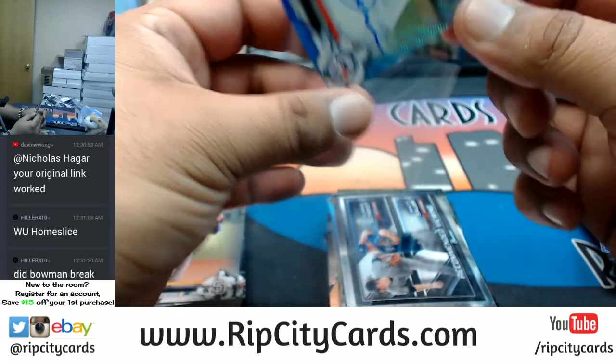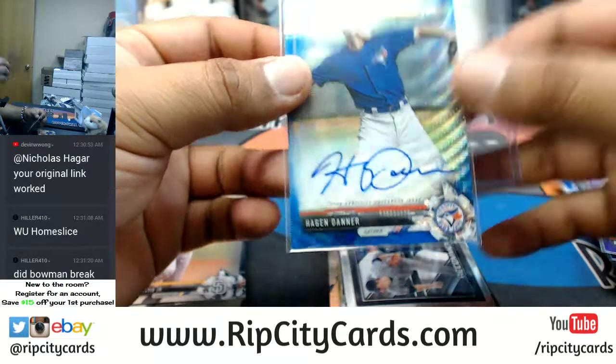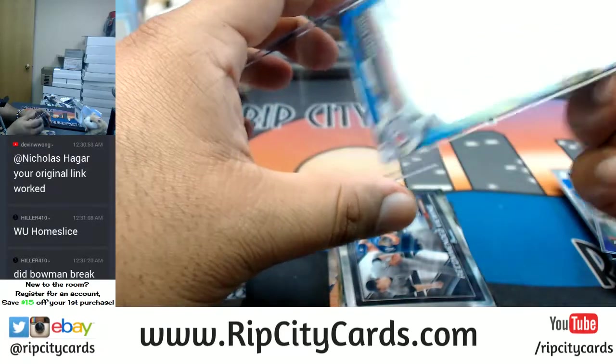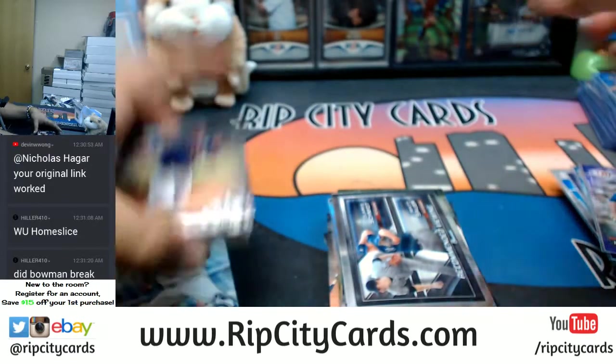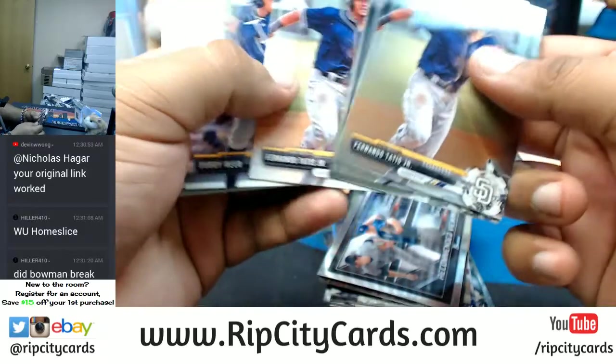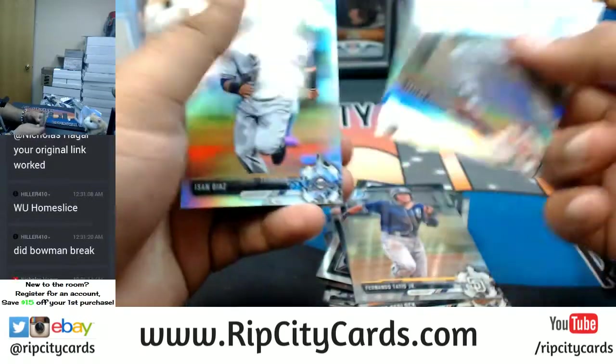Yeah — Bowman did break, it's full, we're gonna do it after this, dude, so you came just in time. The Hagen Danner of the Blue Jays, blue — that's nice. So they're doing an extra auto in there, the All American. This is chrome, this is all paper, and these are refractors.